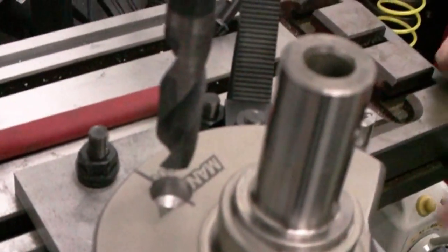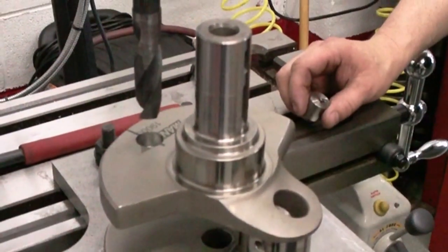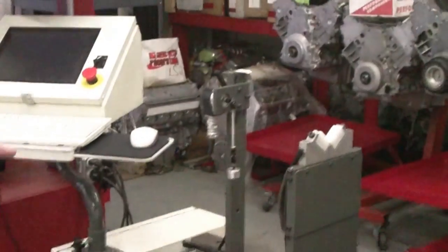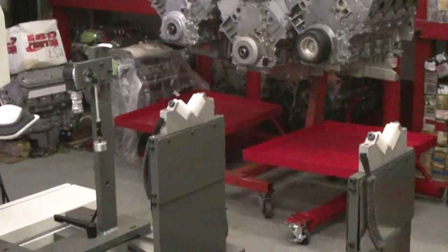So basically the machine just goes down, drills a hole, you put the heavy stuff in there and it balances the crank? Yeah, in simplicity. We'll drill this out, clean it, and press it into the crankshaft. So then you put it over here and use the balancer and that's how you get a whole balanced crankshaft.